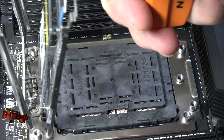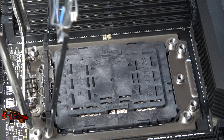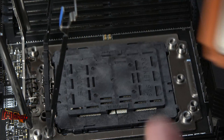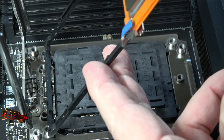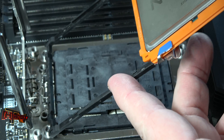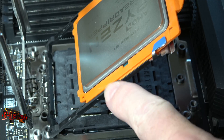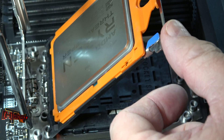So now we're going to want to get that protective cover out of there. Our Threadripper CPU is obviously in the carrier. We're going to get it inserted back into the edge there and let it slide down in.